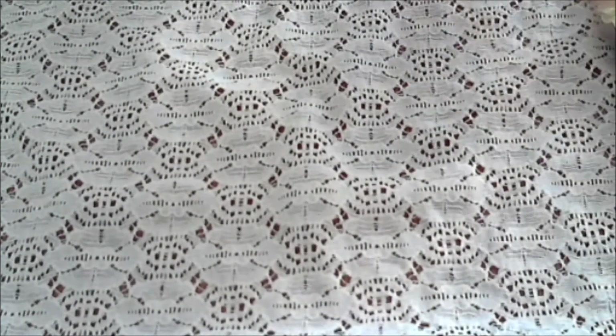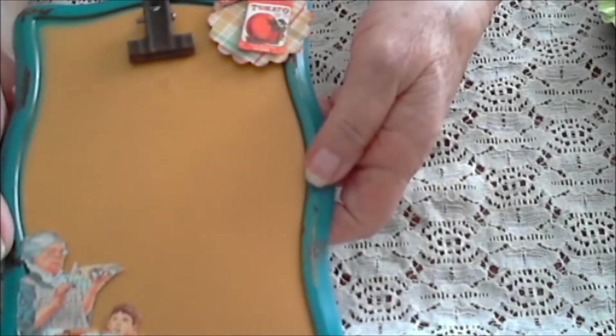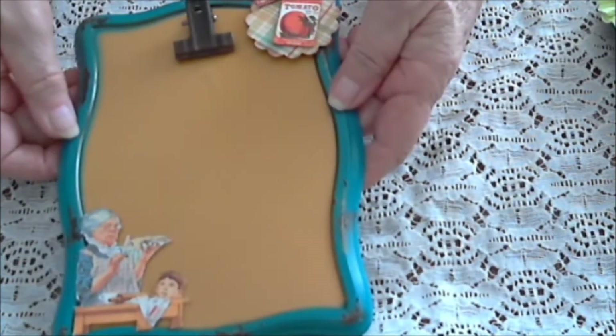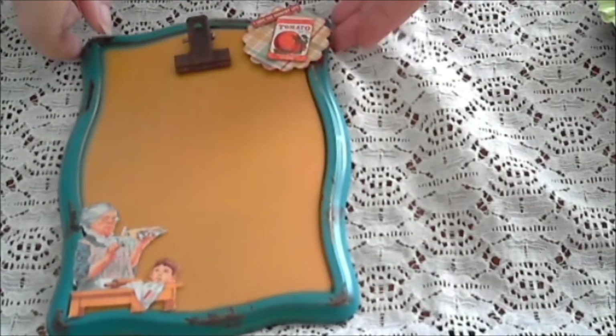I bought two similar to this one. This is the top and this is the bottom — it's Graphic 45 paper. What I did this one for was recipes. I think it will just be really cool to have in your kitchen and put your recipe card on here.